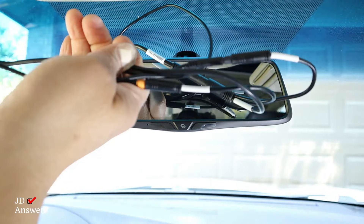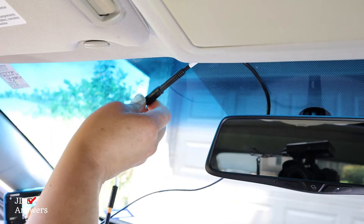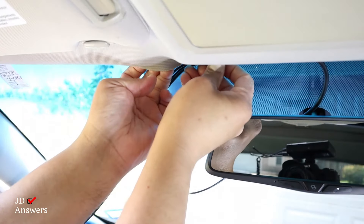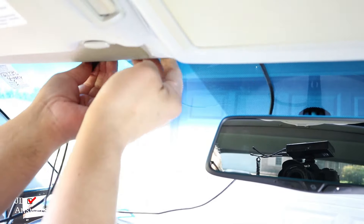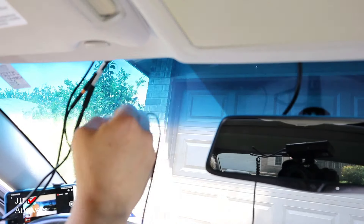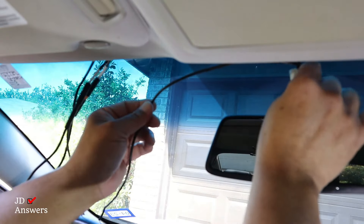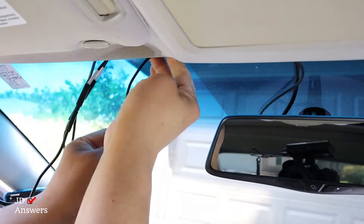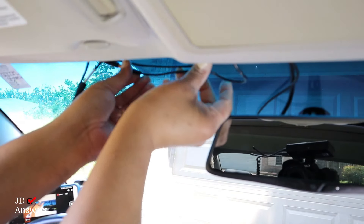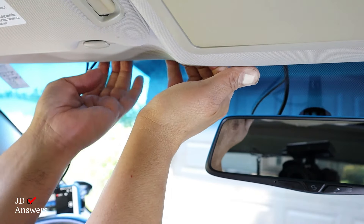So now we have all these cables, and what we're going to do is put them under the headliner. I'm going to start with the main cable itself and go straight up, tucking it underneath the headliner. Next I have the front camera — I'm going to go straight up with this wire so it could be together. Just push it in there, and any slack I have I'm just going to fold it and put it in there. I'll show you in a minute how it looks.